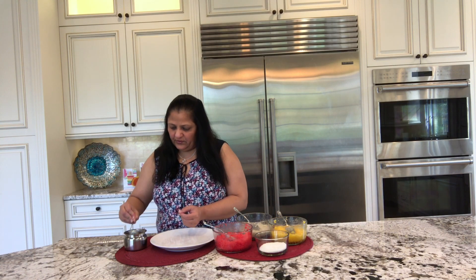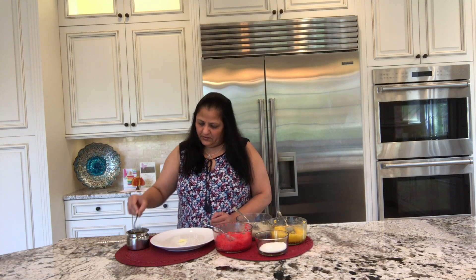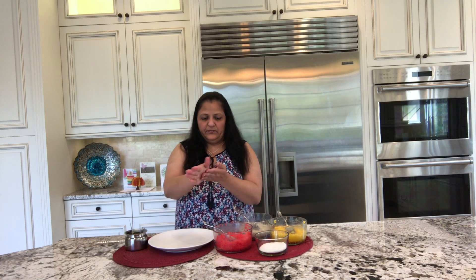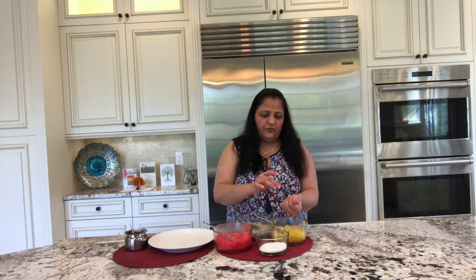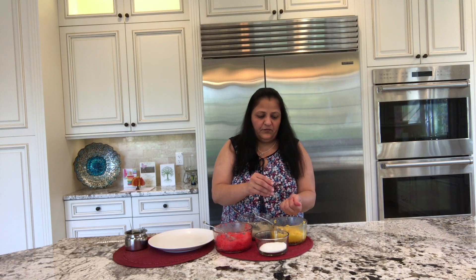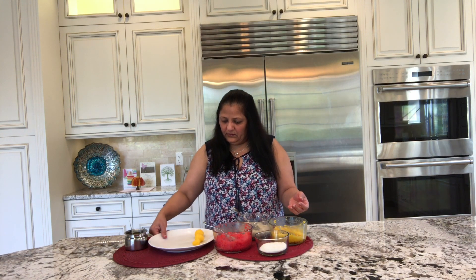Now we are ready to roll the balls. First I will take a little bit of ghee and grease the plate. With the same ghee I can just grease my palm a little bit so that the ball rolls nice and smooth. First we are going to make the balls of mango mixture — we want to make 3 size balls of each mixture: small, medium, and large.